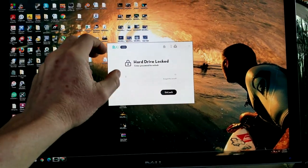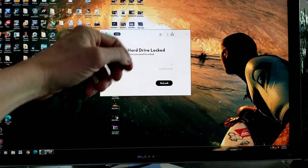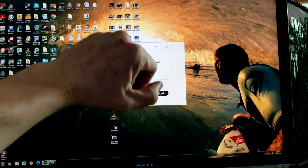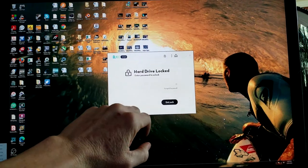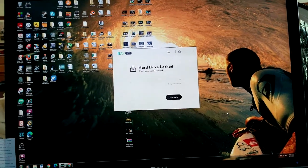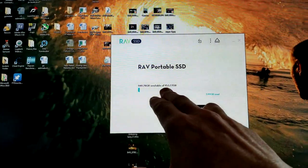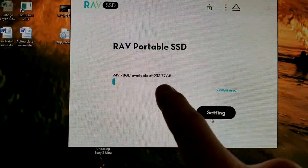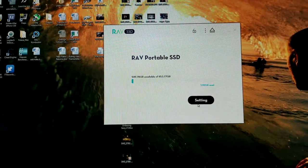Upon starting my computer for the first time today this popped up. Because I have set up a password, once I enter it, it gives me access to the hard drive. Every time you access it this won't come up, but the first time you try to access the hard drive the security password prompt will appear. Once you enter it, you will have access for as long as your computer is on — I don't think there's any default timeout. Once it is unlocked, it will actually show how many gigs you have left. I've got 949.78 GB remaining. Now it is a one terabyte drive, but it does take up quite a bit for software, so you're not getting a full one terabyte.